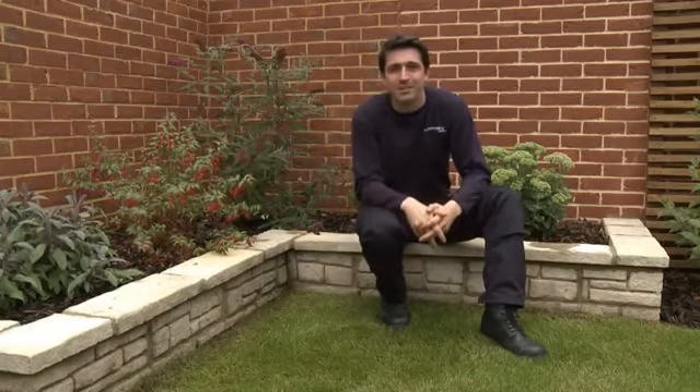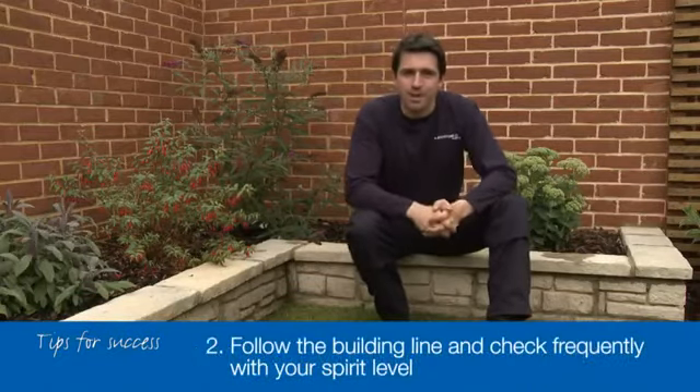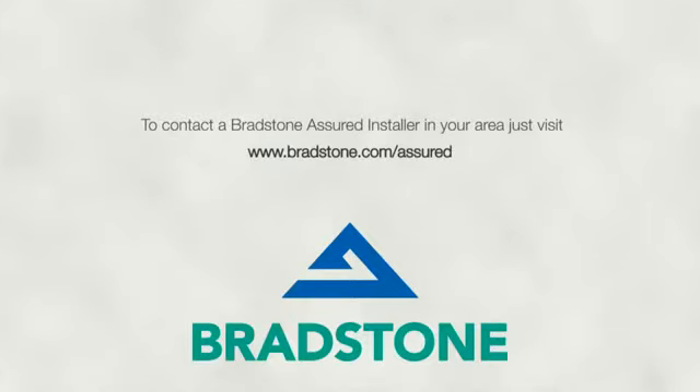Job done, and the results are pretty impressive. Hopefully you've learnt enough from this short film to be able to do just as good a job yourself. The tools you'll need are a pair of trowels — one specifically for pointing — a string building line, a long spirit level to make sure everything is straight and level, and a rubber mallet to tap down the blocks. Don't forget these three tips for success: make sure your foundations are level and solid; always follow the building line and check regularly with the spirit level; and never build more than six courses at a time. You may want to hand the whole project over to a Bradstone Assured installer — just visit the website to find out more. Goodbye and thanks for watching. See you next time.